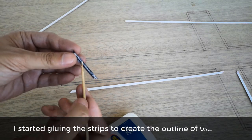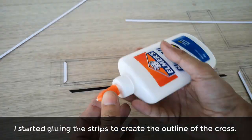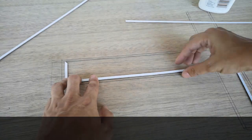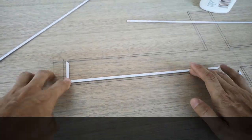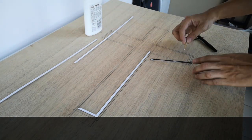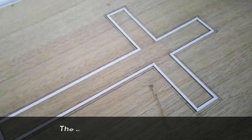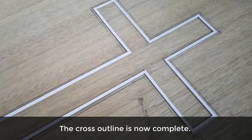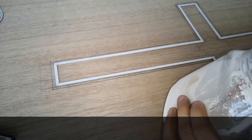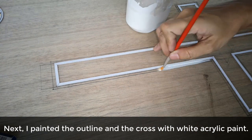I started gluing the strips to create the outline of the cross. The cross outline is now complete. Next, I painted the outline and the cross with white acrylic paint.